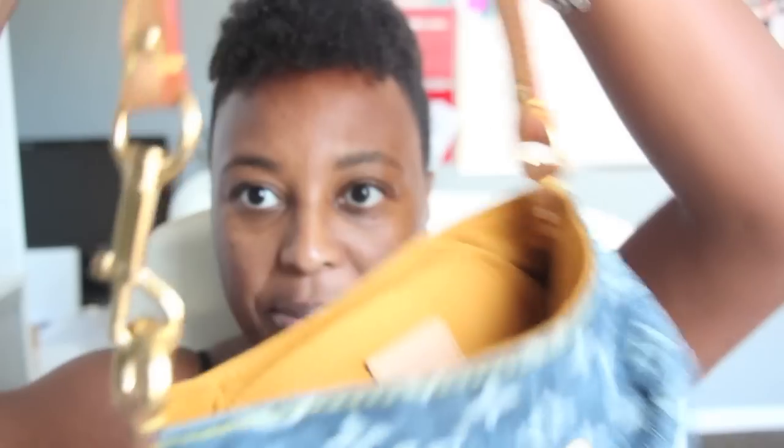Inside of the bag it comes with a strap, and you can snap it on here. Or if you prefer to use this bag as a clutch, you can snap it on the same side and use it as a clutch that way. So let's take a look at the inside of the bag.